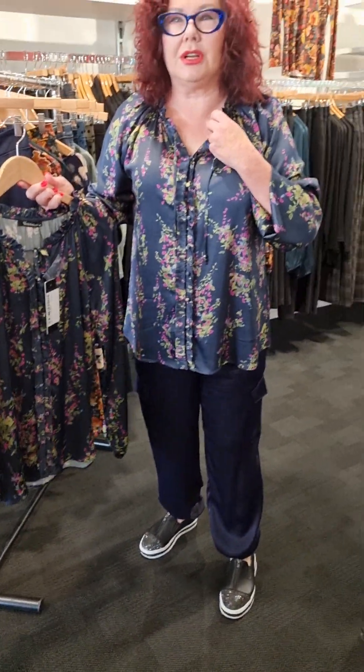The next top in that one is called Flora. Same thing with sizing — go up one size if you want it looser. As you can see, it's going to work back beautifully with these navy cargo pants I have on. Everything is fabulous for mixing and matching.